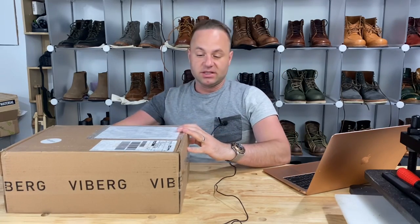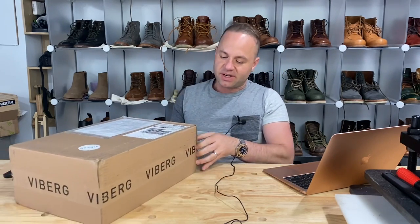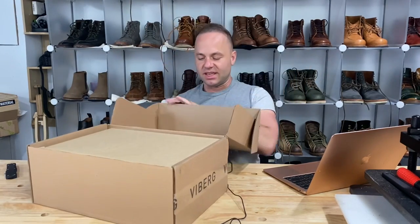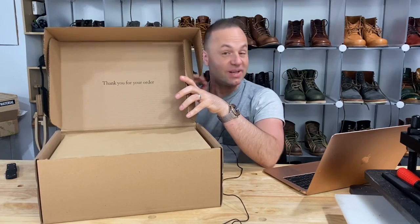This is my first pair of Vibergs that I finally decided to go a full size down from Brannock on size 8D, and unboxing Vibergs is an experience like none other.